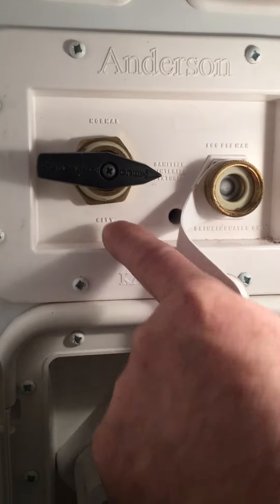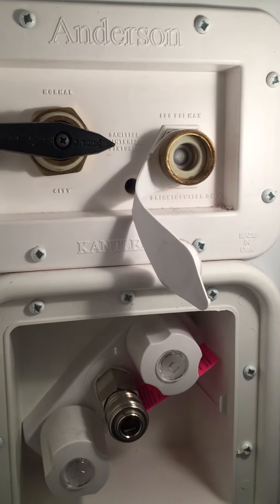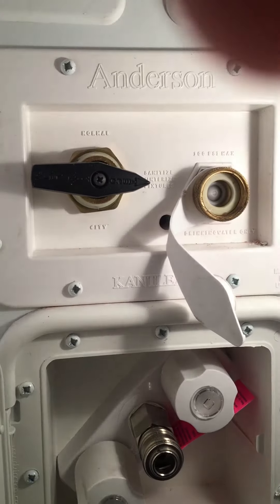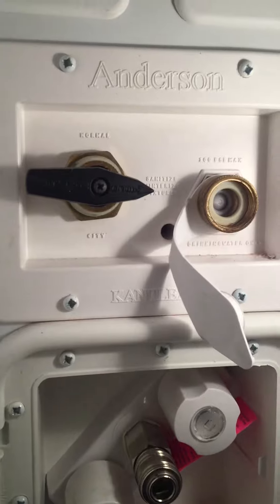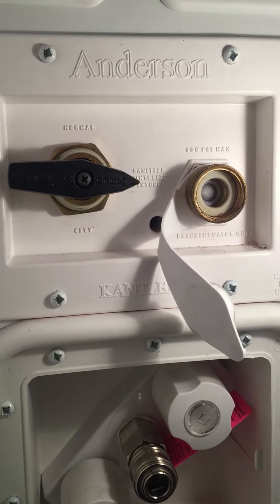To de-winterize, switch this dial to 'city,' hook your garden hose from your house up here, and turn your hose on. Run water through all your fixtures until there's no pink left. Then go to your water heater, flip the bypass handle, count to five, flip the bypass handle back.